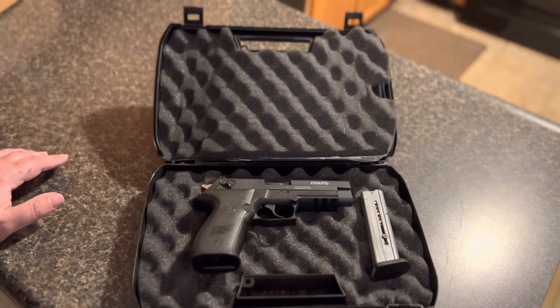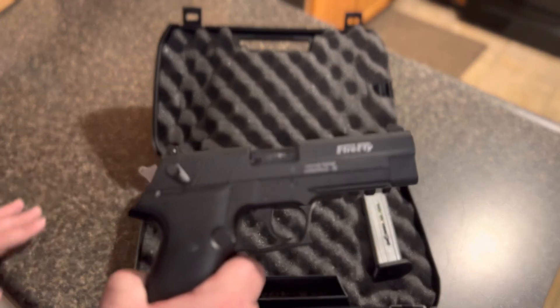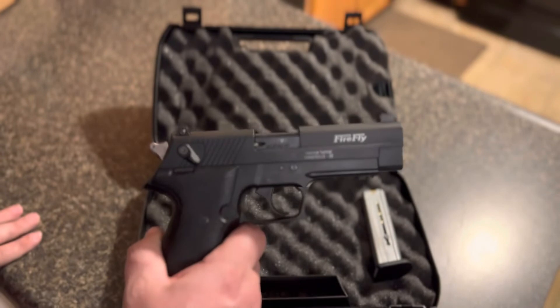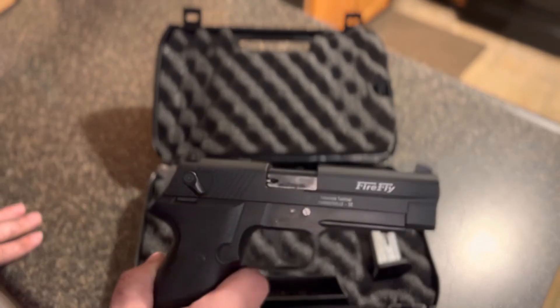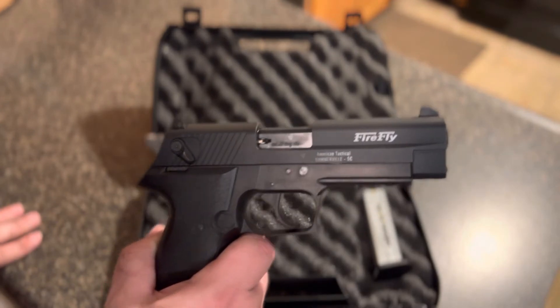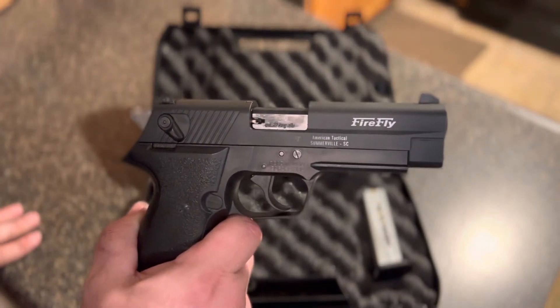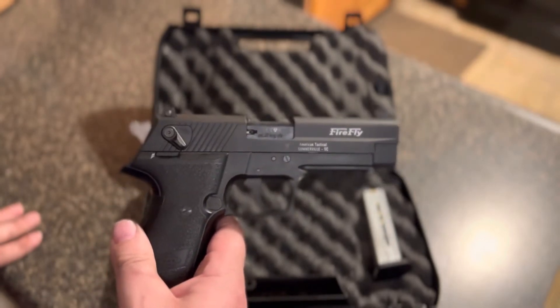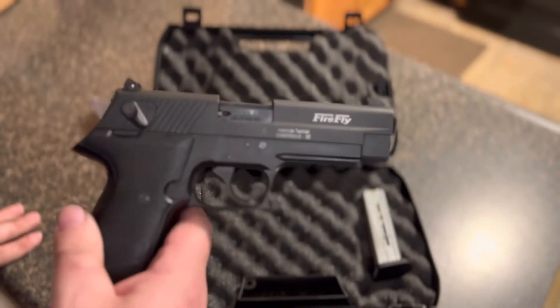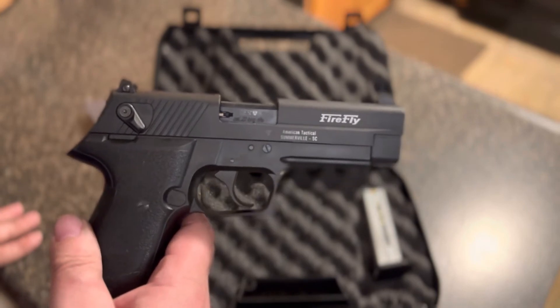They're fun to shoot and fun to train with — great little guns. I'm also trying out a new phone camera, so let me know what you guys think about it.